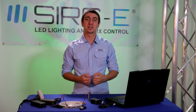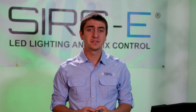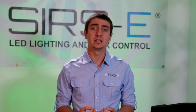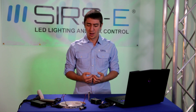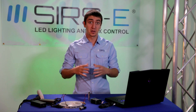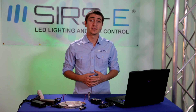Hey guys, this is Martin again from Sears Electronics and today I want to talk to you about our DMX LED strip by Sears E. It's a very versatile product and you can do a lot of cool stuff with it. I'm going to show you how easy it really is to set it up. You can use this in small scale installations, use pieces of it at a time, or use multiple full strip lengths at a time to create really cool and vivid effects.